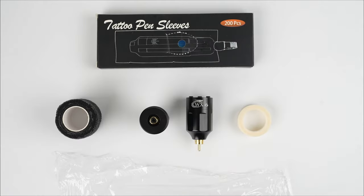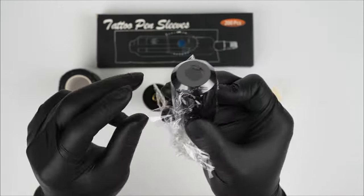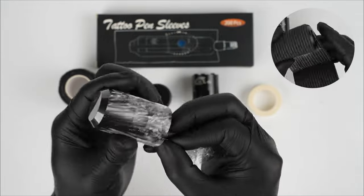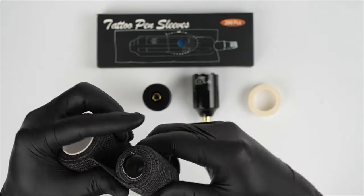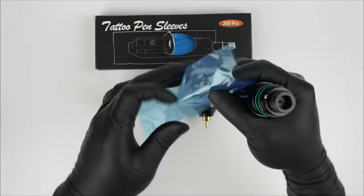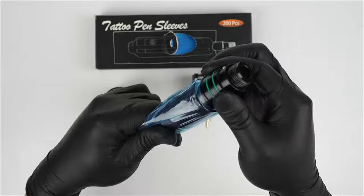We need to unscrew the grip. If you have preservative film, you can use it to wrap the grip, and then use CoFlex tape to wrap it. If you don't have it, it is okay when you practice on the fake skin. Now, slide the tattoo machine into the tattoo machine bag and use medical tape to fix it.